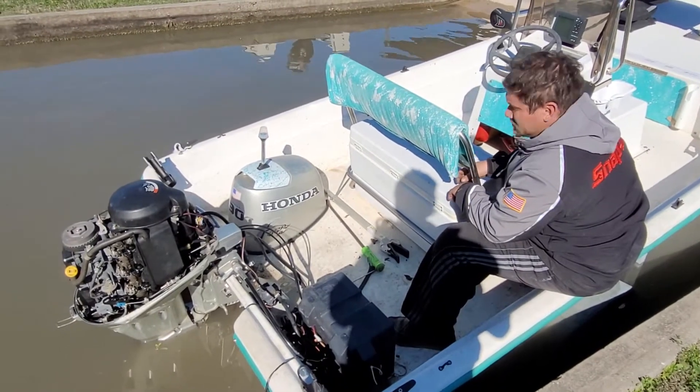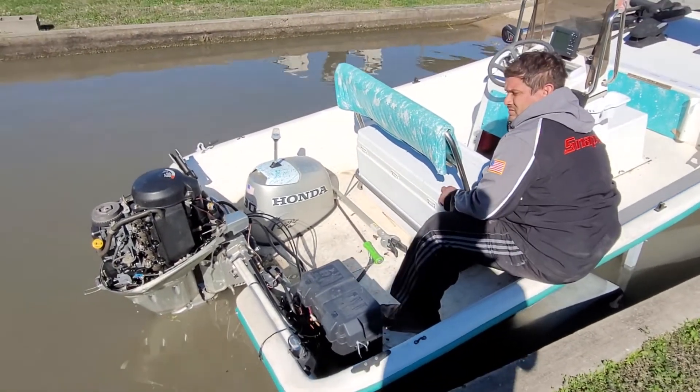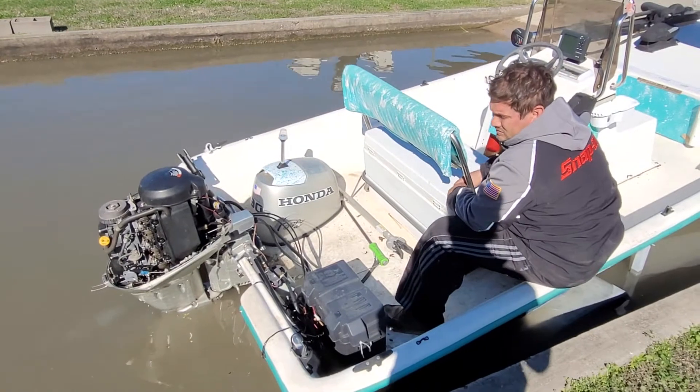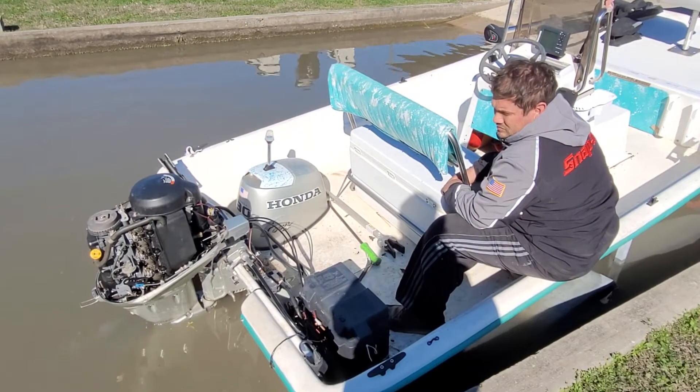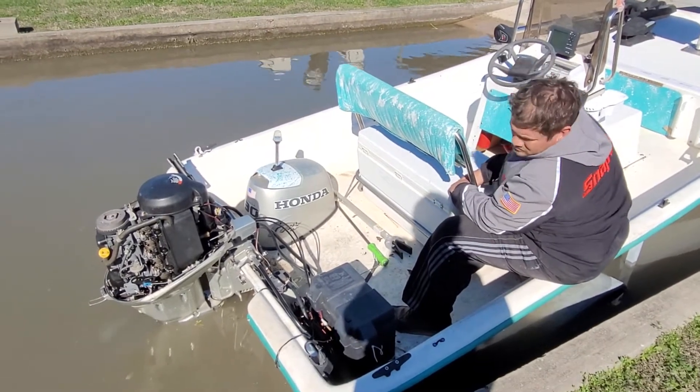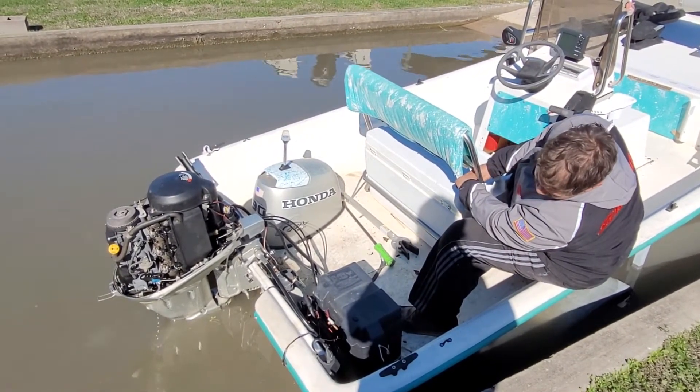Okay, let's fire it up and see how it idles. He's already tuned it quite a bit — it was idling too fast and it was wanting to die when you'd give it gas, things like that. Some adjusting took care of all that.